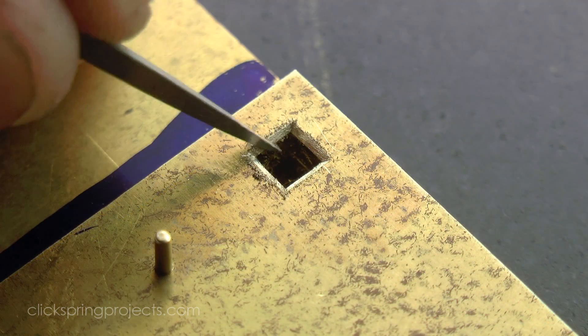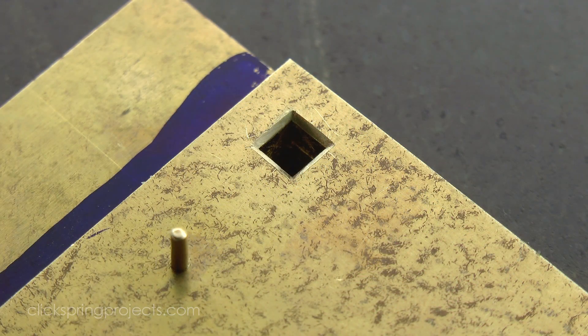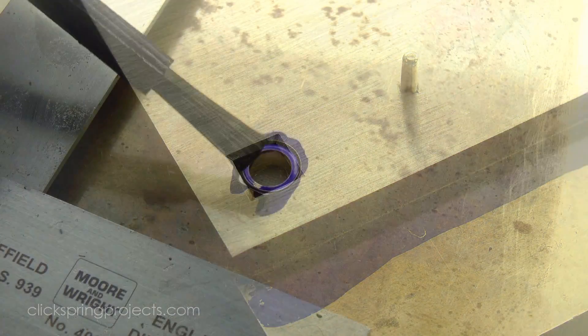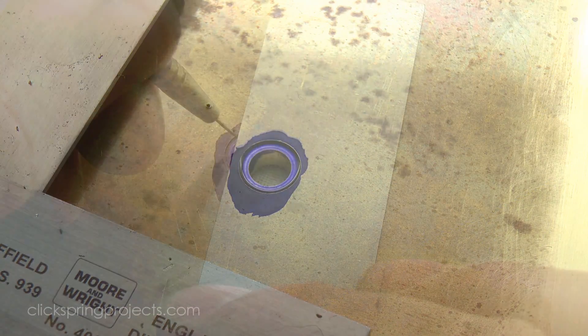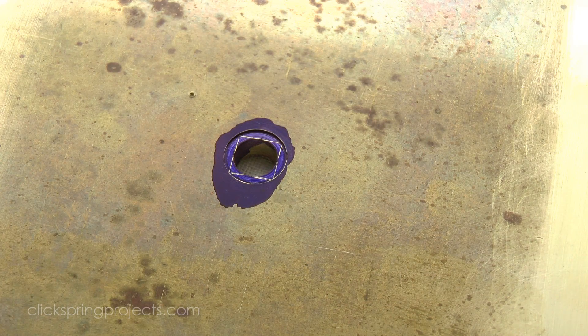I used the tip of a fine cut file to undercut each of the pillar locations, to ensure a clean seating for the pillars. Next I opened up the square hole in the main plate that will accept the main bearing.